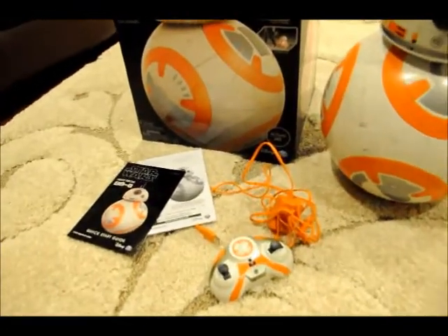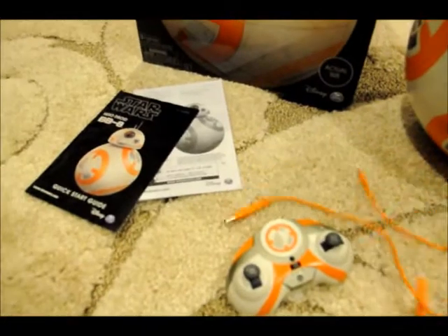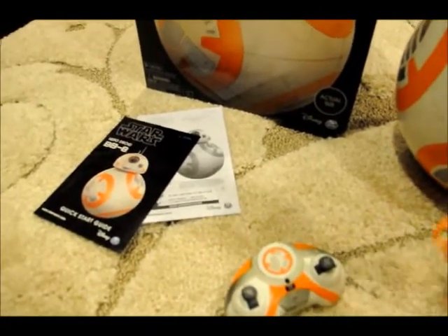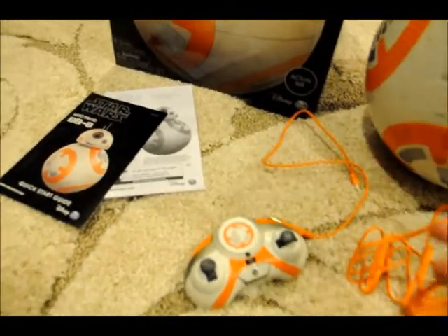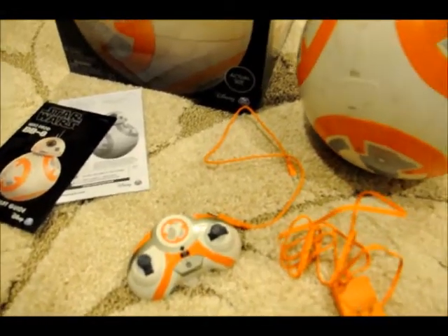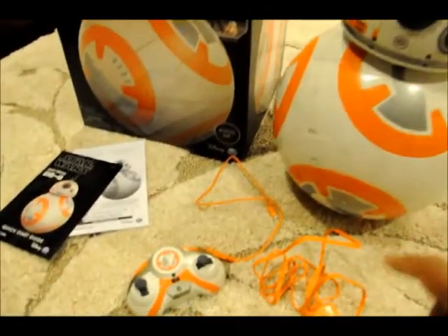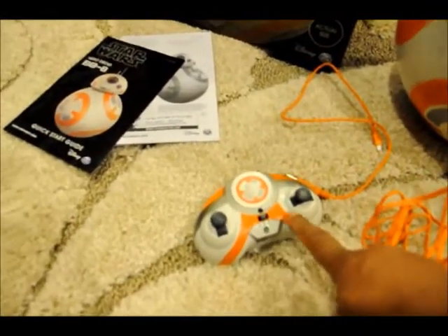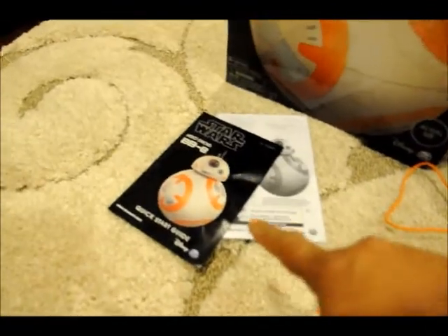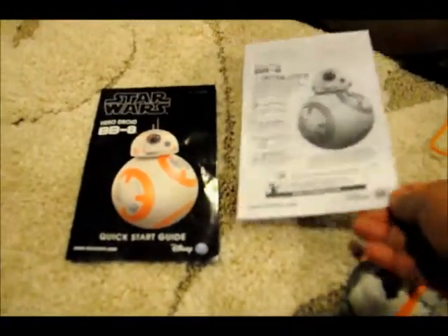It also comes with a charger — one for the body and one USB charger for the head. So those two chargers will charge both the body and the head separately. And it also comes with a remote control, a quick sheet, and a manual.